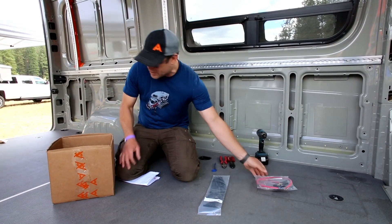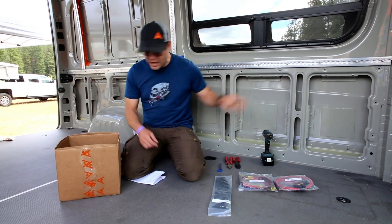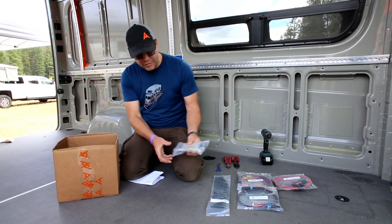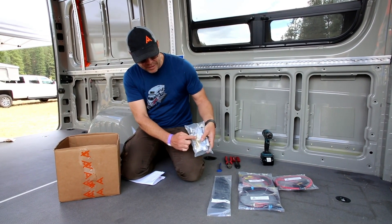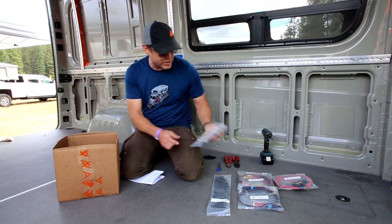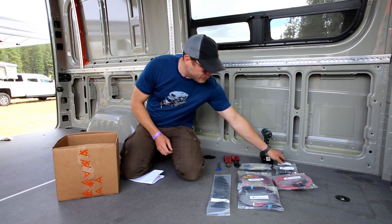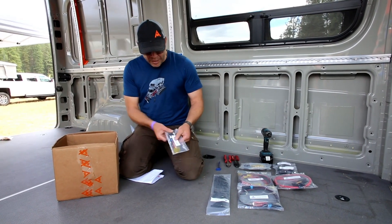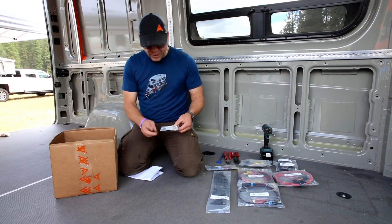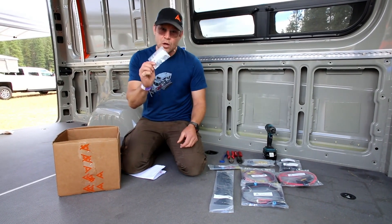We have zip ties, the 100 amp breaker, little terminals that connect the USB and 12-volt sockets, a little tail for the lights, and the fuse block. The fuse block has fuses in the block and the little terminals that will connect to it, as well as a couple of brass ring terminals. Here are your USB and 12-volt outlets, and we'll be screwing those onto the panels. These are the MetriPak connections for the fans, and four closed end caps for the auxiliary systems.